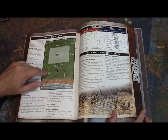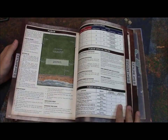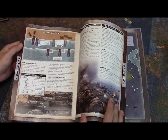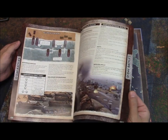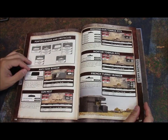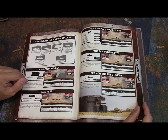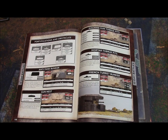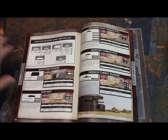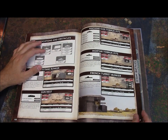I'm going to have to dust off my beach landing table to give this a go. I do like that they included the fortification rules and stats — even though there are no Germans in the book, they have the stats for all the bunkers and gun nests you'd need for the missions. So if you use Fortress Europe for your Germans, you can still add appropriate fortifications for something like a beach landing, which is really cool and thoughtful.